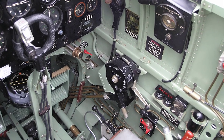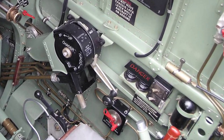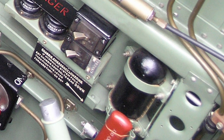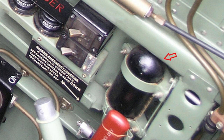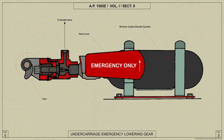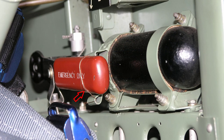A sealed high-pressure cylinder containing carbon dioxide, connected to the undercarriage operating jacks, is provided for use in the event of failure of the hydraulic system. This cylinder is mounted on the starboard side of the cockpit, and the seal can be punctured by means of a red-painted lever beside it. The handle is marked 'Emergency Only,' and provision is made for fitting a thin copper wire seal as a check against inadvertent use.